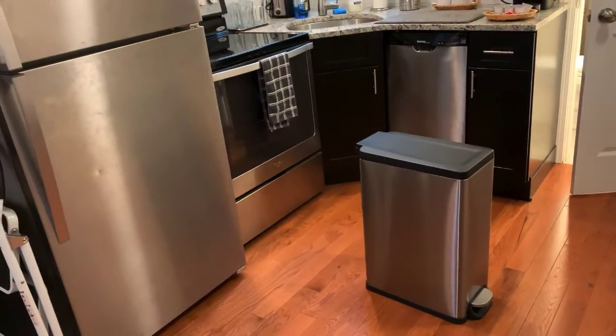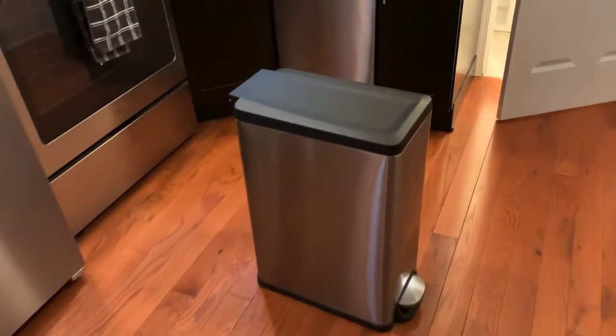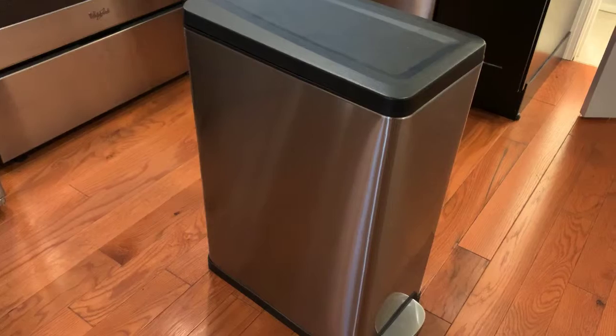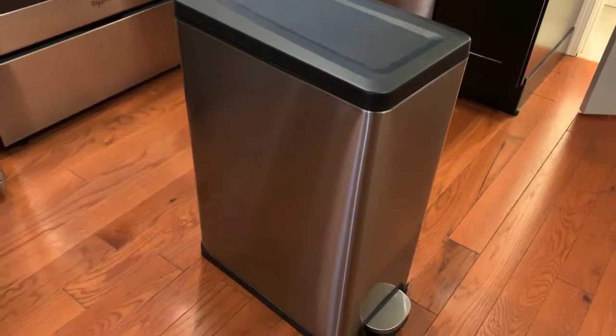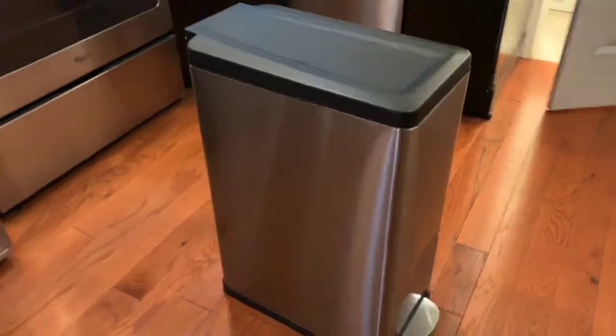It looks pretty sharp — it kind of just matches the refrigerator, the dishwasher, and the oven, like it's actually an appliance itself. Really sharp looking trash can. If you're interested in purchasing, I'll leave a link in the description below, so go ahead and click that if you're interested in getting one for yourself.